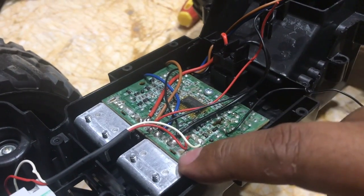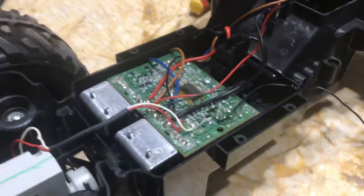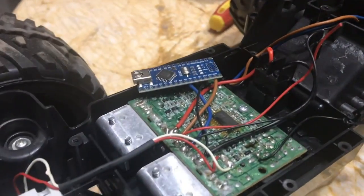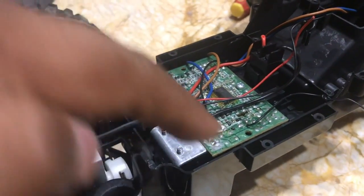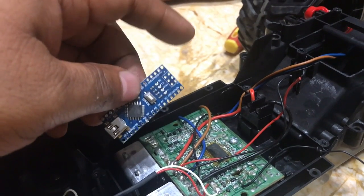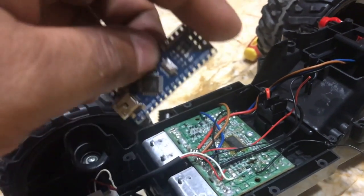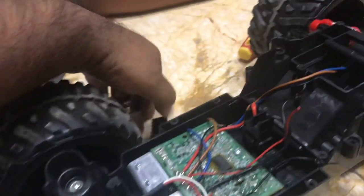We are going to remove this existing circuit because we don't need it anymore. We will replace it with our own circuit comprising a small Arduino Nano board and a DC motor controller. These two devices will basically replace the existing circuit. The Arduino will receive instructions from a Raspberry Pi telling it to move the vehicle forward, back, left, or right, and also control the speed of the vehicle.